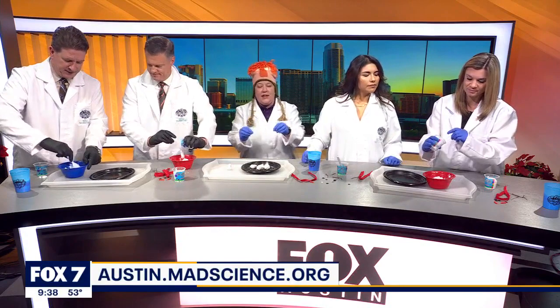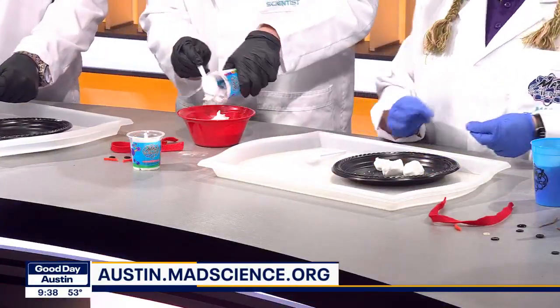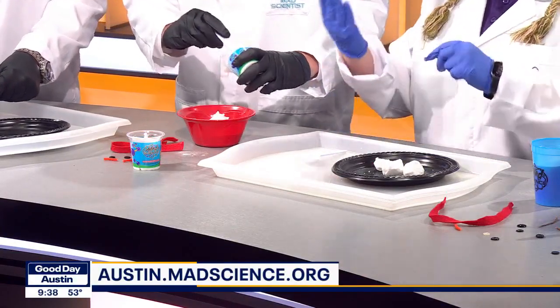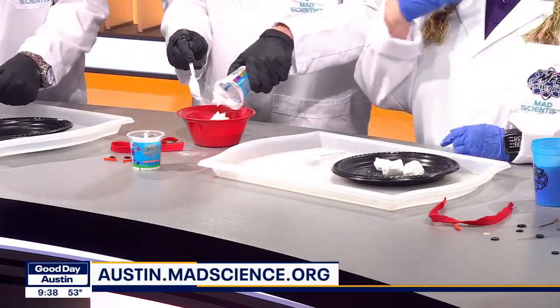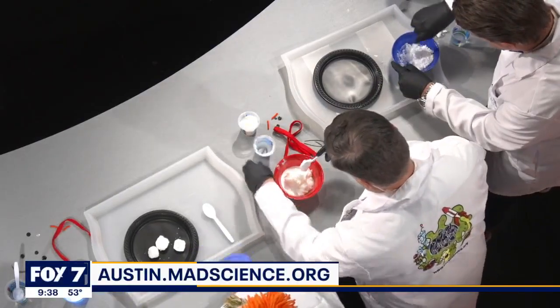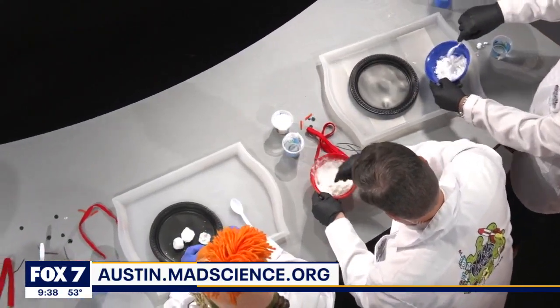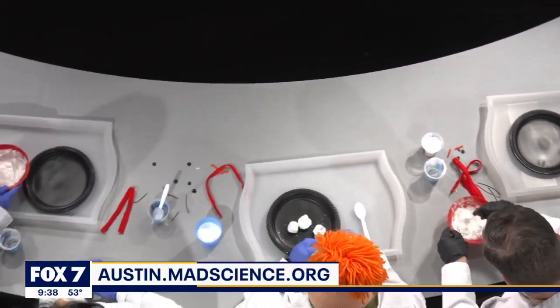So the idea is that sodium bicarbonate, baking soda, the molecules are crystal shaped. And then when you add a liquid, like our hair conditioner or the H2O, it is going to kind of change the friction, right? Change the frosting. Yes. So they'll stick together.